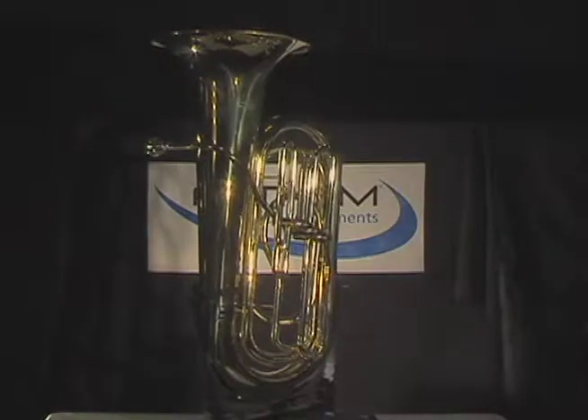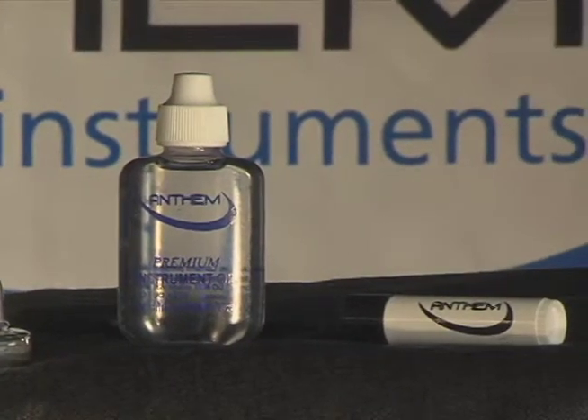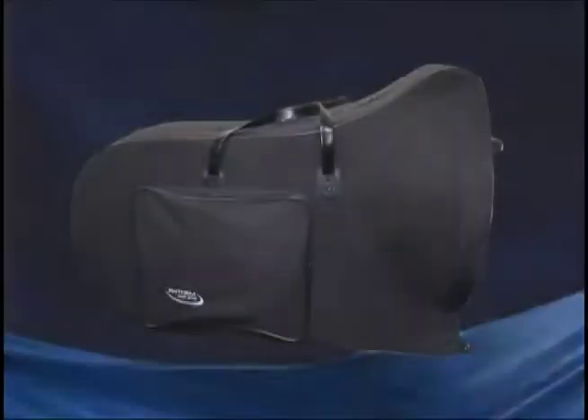The instrument has nickel silver trim and comes with a student mouthpiece, valve oil, slide grease, and a durable case with wheels.